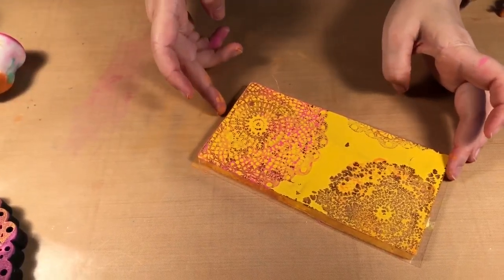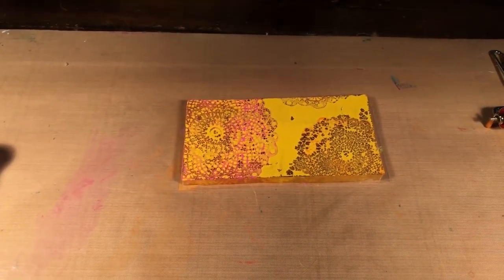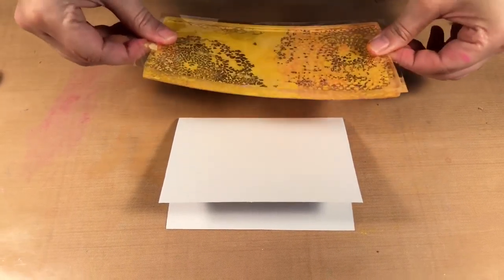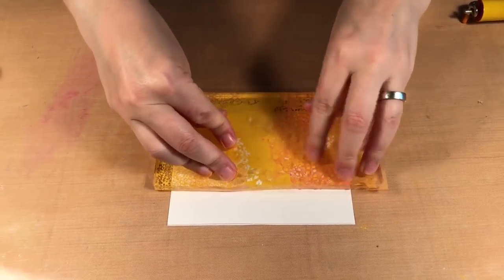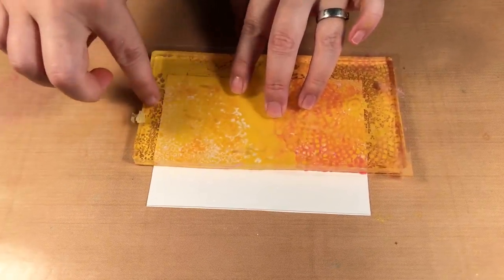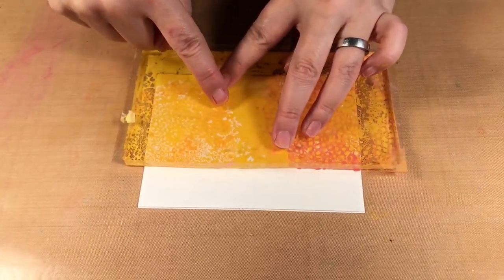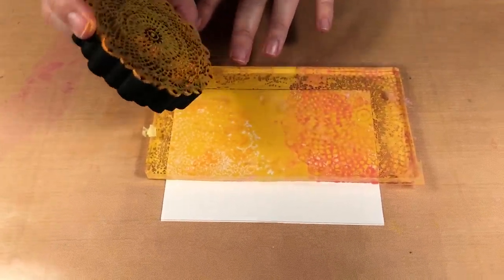So now we want to stamp this onto our card. You're going to take it and what we're going to get is some of the color is transferring on and some of it is being removed, so you have two different textures going on. You can tell even before we press it — the pink here, and we have some of the orange, but you can tell the white is where the stamp picked up the paint. So it's both printing on and removing for texture.